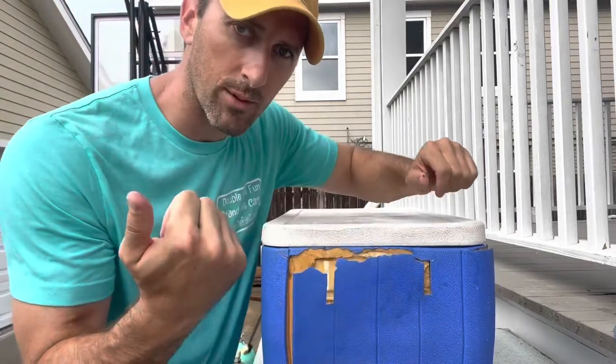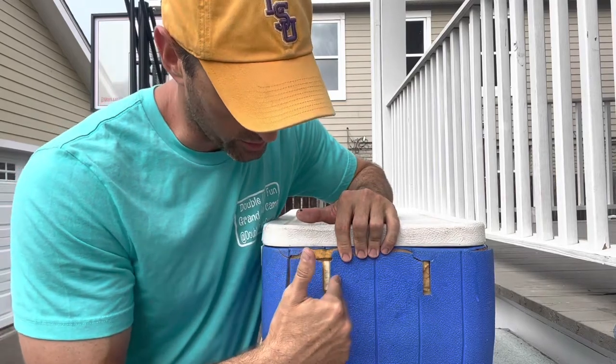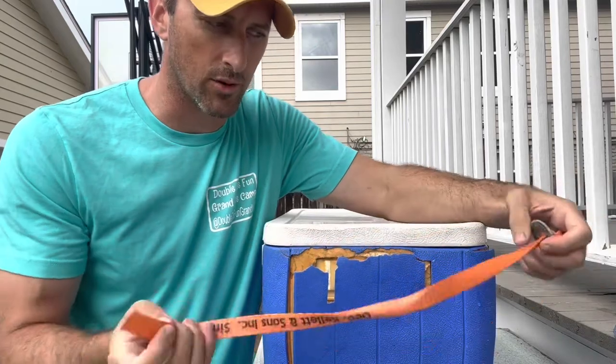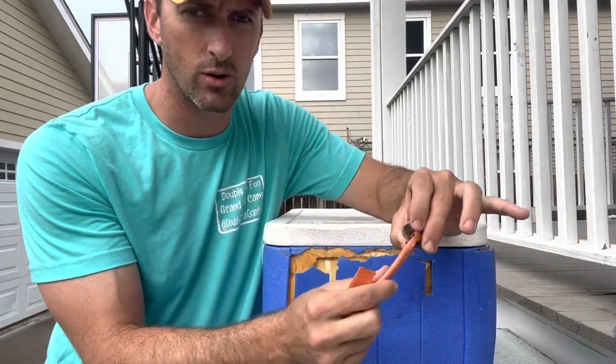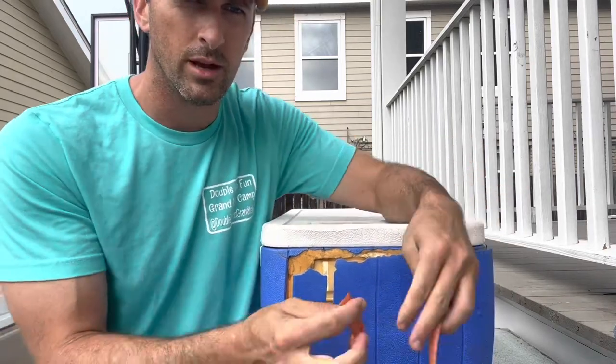But in this case the whole thing ripped off, so what I'm going to do is show you guys how to do this. I'm going to drill a hole here and a hole here. I have this piece of strap that's left over from a piece of lumber. I'm going to put a double overhand knot on one side and a washer